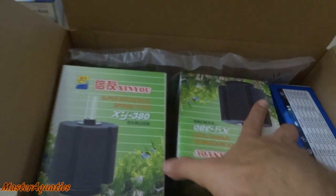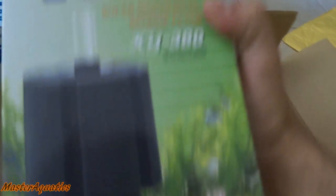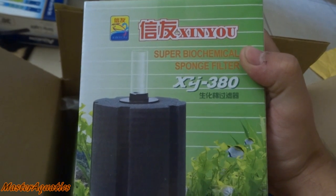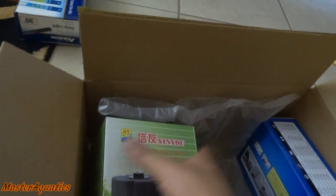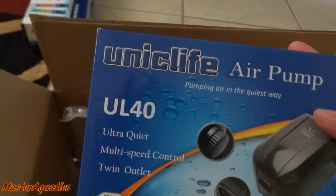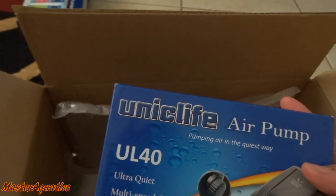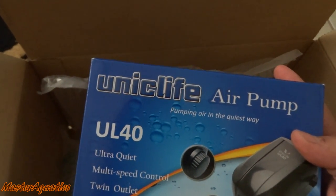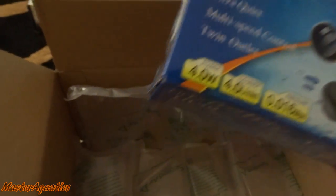I also ordered some sponge filters. These are the XY380, and the instructions are in Chinese, not Japanese — a lot of people corrected me last time. So I got two sponge filters and an air pump. This is the UniSea Life air pump. I love these air pumps — they're really quiet. The longest one I've had has been about five months and it's been quiet since then, so I highly recommend these.